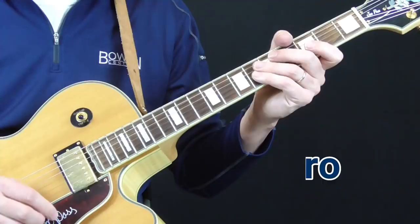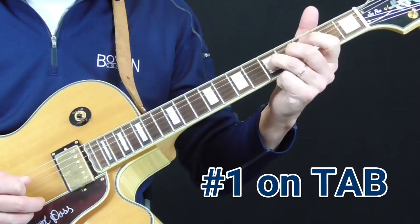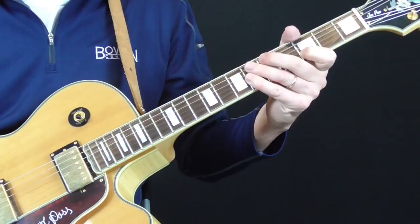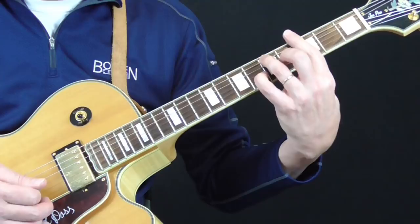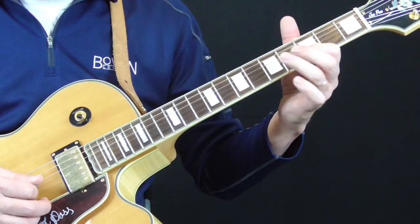Let's start with the introduction. He starts out with these real cool slides, going from the third to the fifth fret on the fourth string, then on the third string, then back to the fourth string. Then he goes into the first of these single string runs — this is how Lowell Folsom played. This first lick in the introduction follows the notes in the first position G blues box right over the G seventh chord, starting from the sixth fret of the second string.